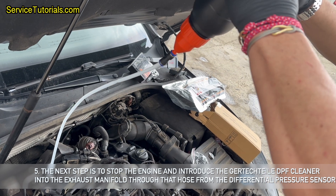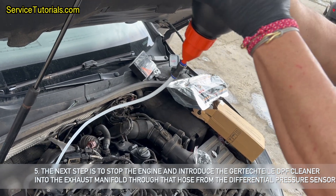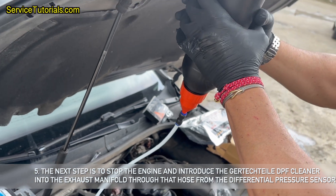The next step is to stop the engine and introduce the Gertyptile DPF cleaner into the exhaust manifold through that hose from the differential pressure sensor.